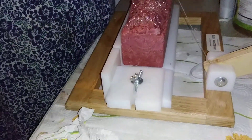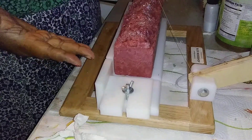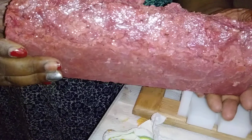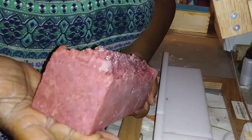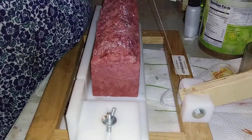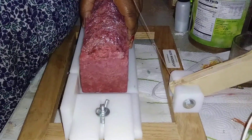Hey you guys, your girl Truly Jam back with another soap unmolding. I already unmolded this — it's a hot process soap that I made. I used pink vibrance mica and ruby red mica from Nurture Soap. I want to leave my recipe in the description below. I love the way this bar feels, so let's cut into this baby.